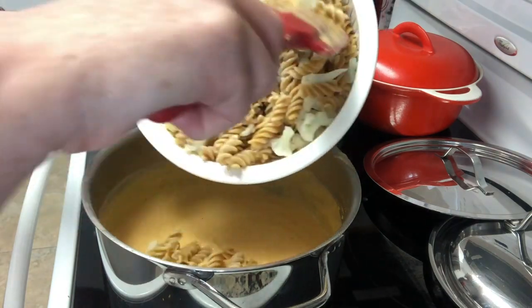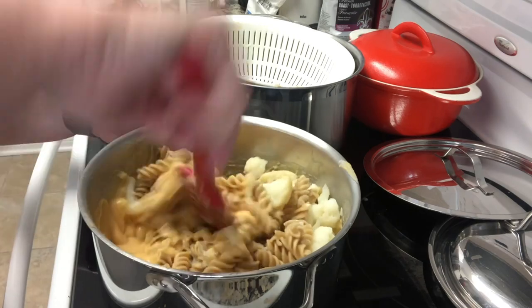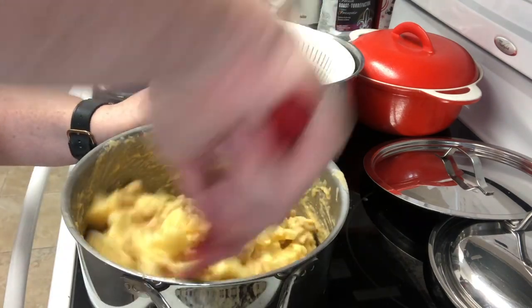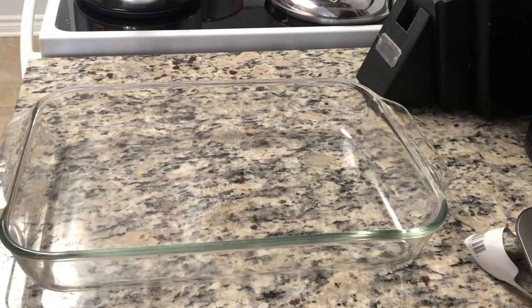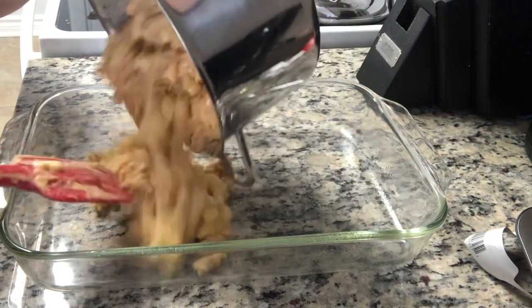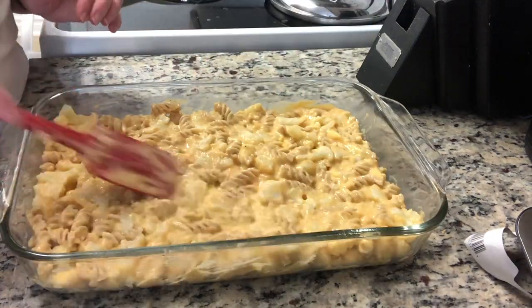Add in your cooked pasta and cauliflower and mix so it all gets nicely covered. The recipe says if you need to, you can add a little more water at this point, but I didn't need to. Then take a 9 by 13 baking dish, lightly spray it — I used olive oil — and spread out the mac and cheese.